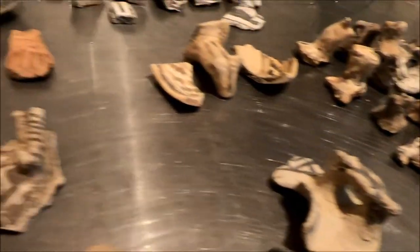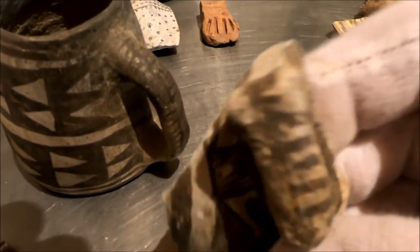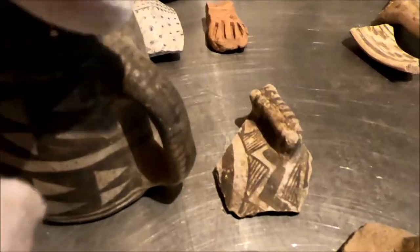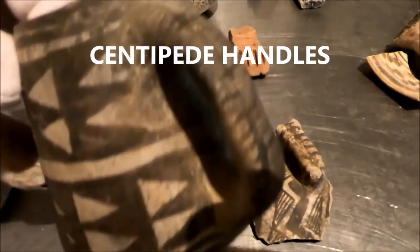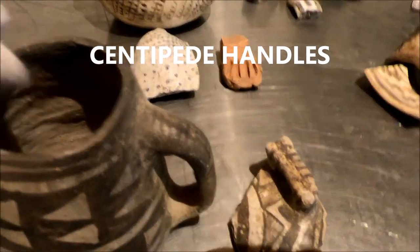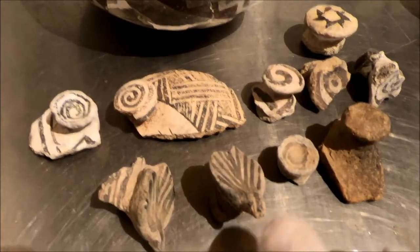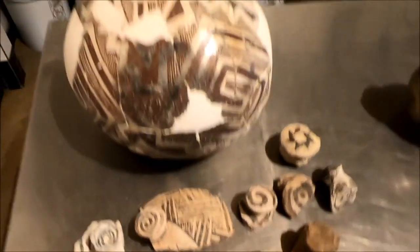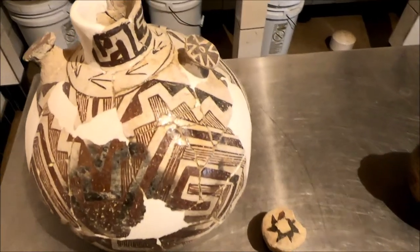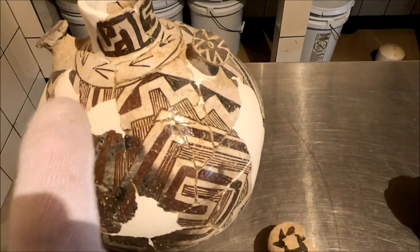I brought up some vessels to show you what the handles are. Here's a little centipede handle — you can see the antenna on the head, and then it comes around. A little Mesa Verde mug with exactly a centipede on the handle. You see a lot of these canteen lugs. You see our twin birds here — these are cool. These are on either side of a jar, much like this. These little lugs on the side, that's what it's all about.